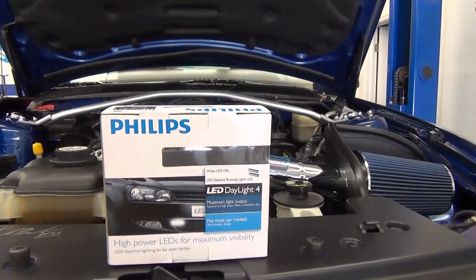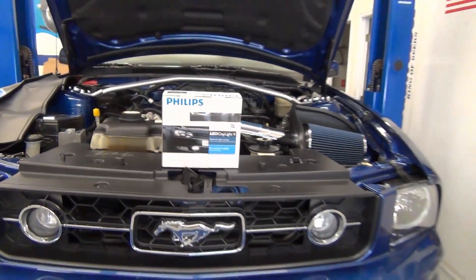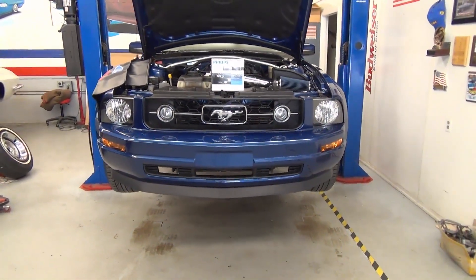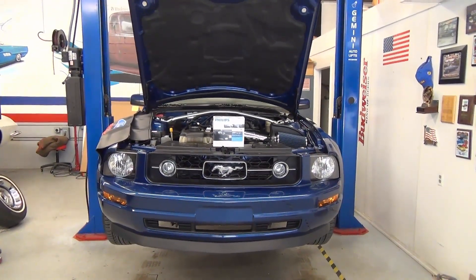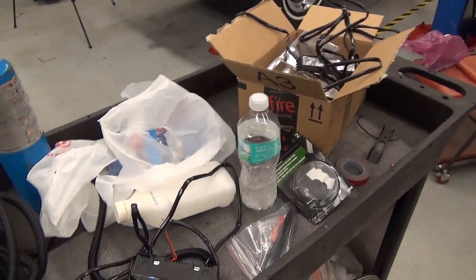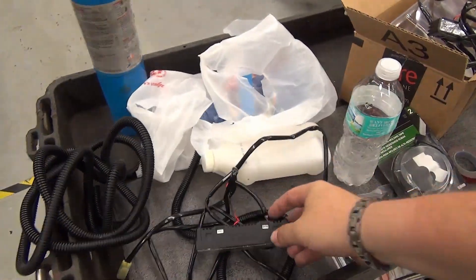We're going to install these Philips Daylight 4s into this 2007 Ford Mustang six-cylinder and see how it goes. We've got it up on the lift and we're going to get started. We've got two of the lights here.